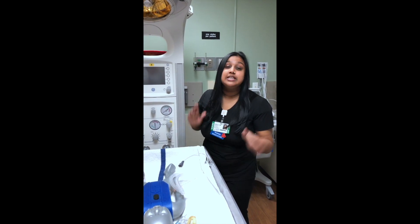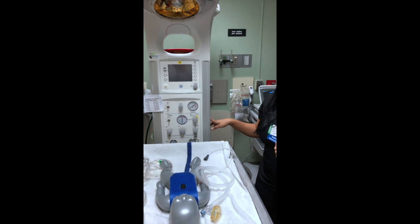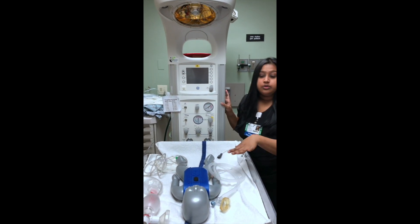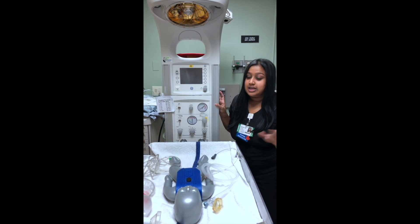Hi, my name is Felicia from LAJ Valley Stream. Today we're going to be using the Panta Warmer. First, you're going to bring the Panta Warmer out and you're going to hook it up. You should get it prepared when you realize there's a baby coming, or if you get a phone call from EMS that a baby's coming in.